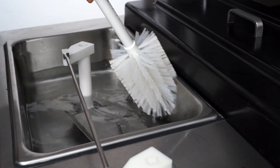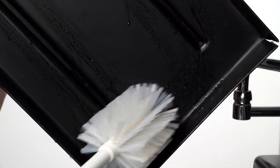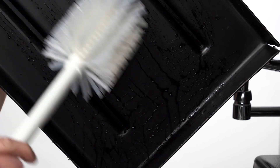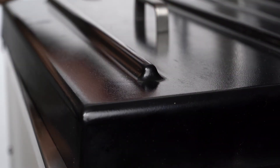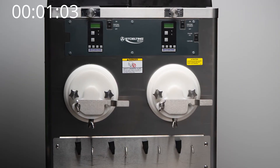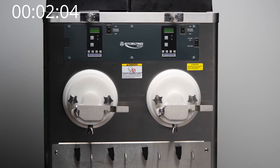Clean the sides of the hopper, the flow valve, and the underside of the hopper cover using a soft bristle brush. Once complete, place the cover onto the hopper.